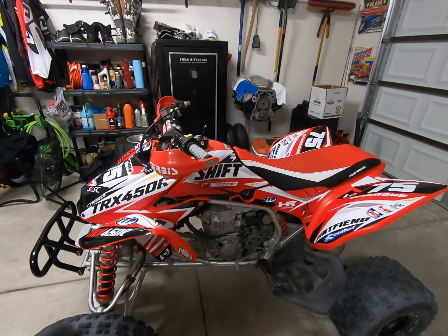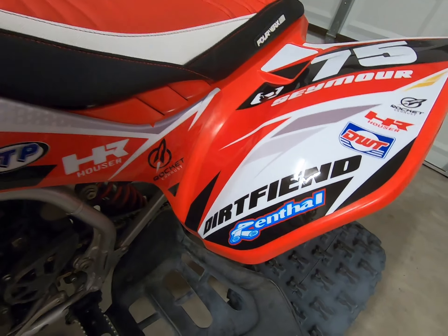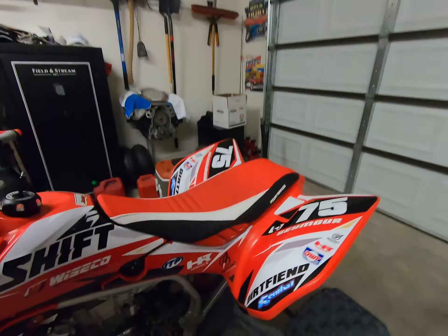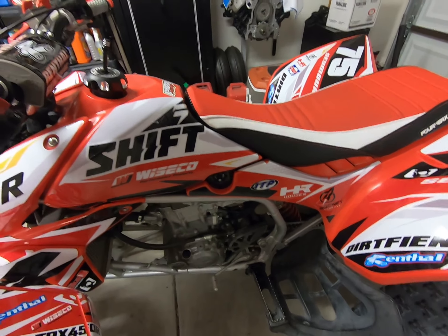All right, let's take a closer look. I got the graphics from Dirt Fiend — they're actually just up in Mesa, Arizona. I was talking back and forth with Sam there, and he said you can either do a full custom kit or a partial custom kit.